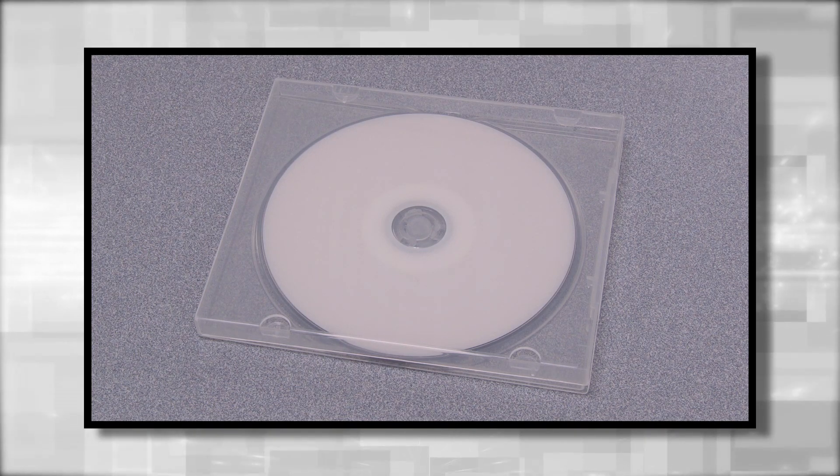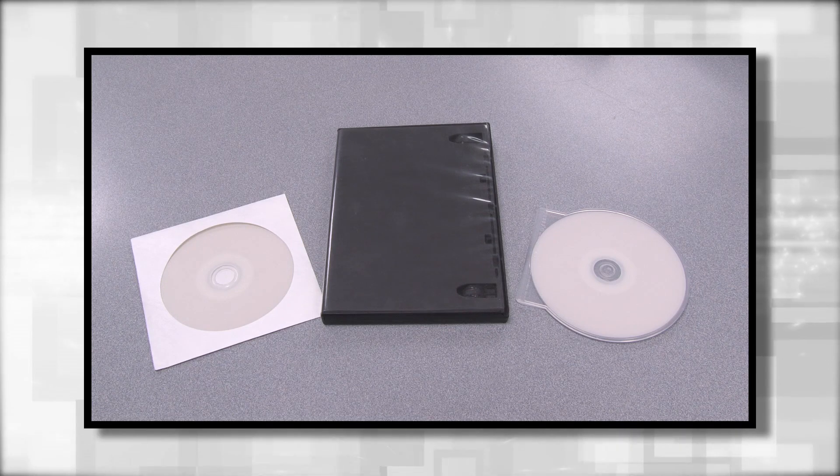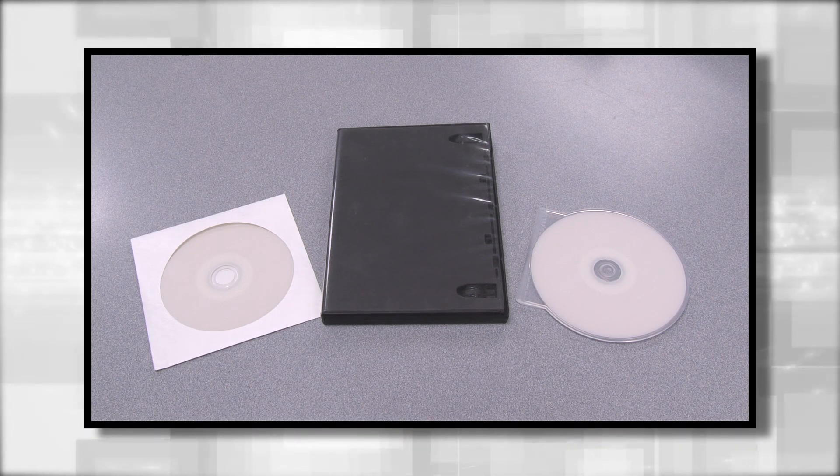Your DVDs will come packaged in a clear plastic protective poly box case. Other packaging options include paper sleeves, armory cases, and clamshells.